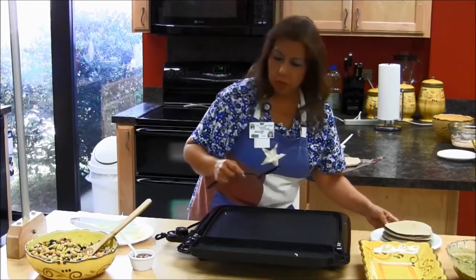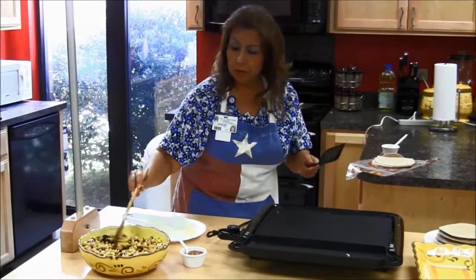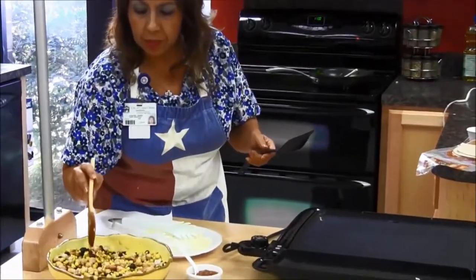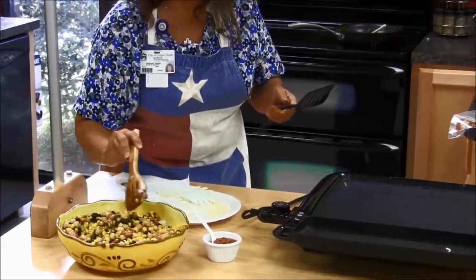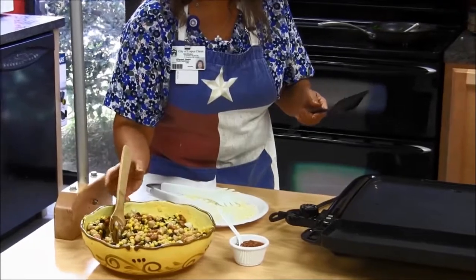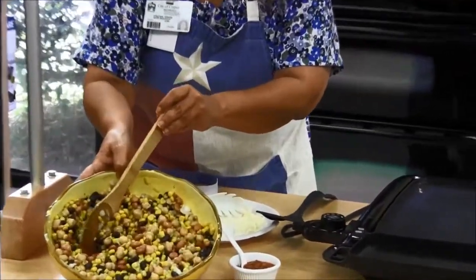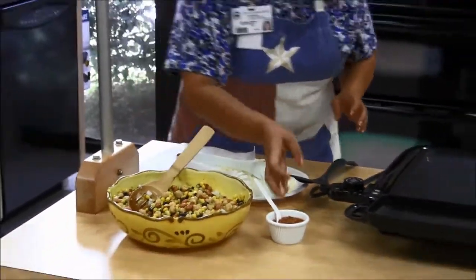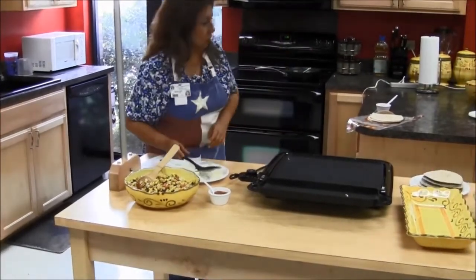We've got some guacamole there if you want to add to that. We've got a bean salad here — a can of black beans, onion, corn, some garbanzo beans, and a little bit of Italian dressing. It looks really good. And if you like salsa, some kids eat salsa — you can put salsa on your quesadillas as well.